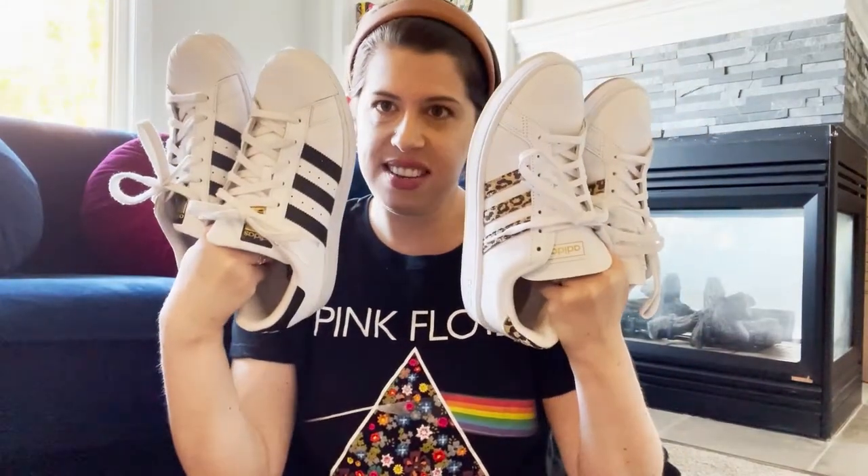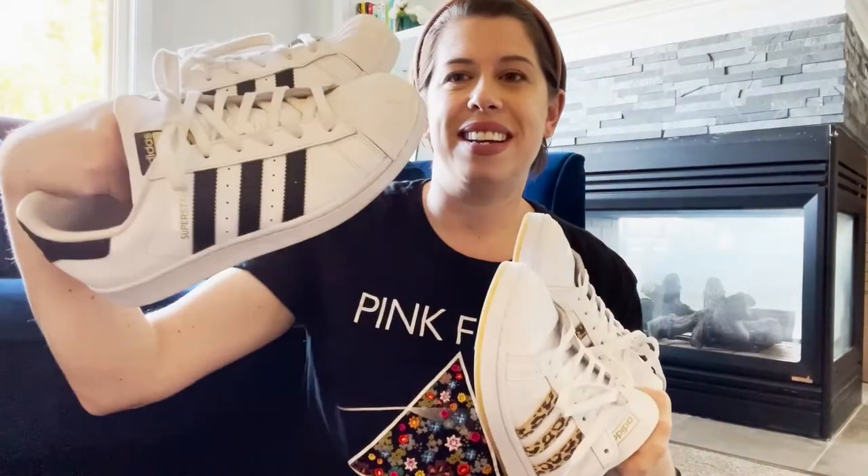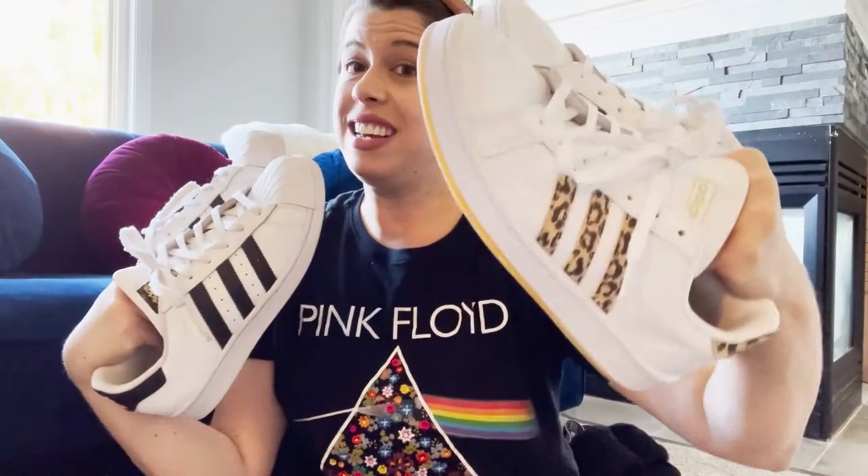Hey y'all, it's Meredith. Today we are going to be talking about the Battle of the Adidas. Two pairs come in, only one can come out. So today we are going to be talking about the Adidas Superstars versus the Adidas Grand Quartz. What are the differences? How do they fit? And which ones do I prefer?